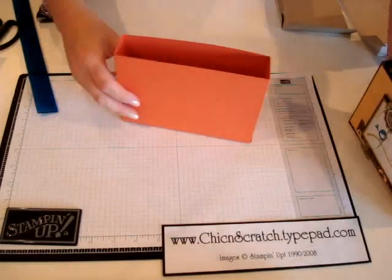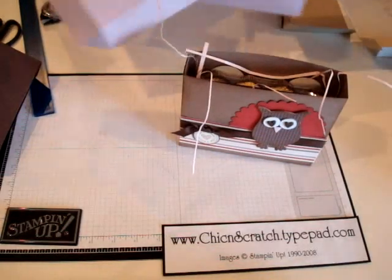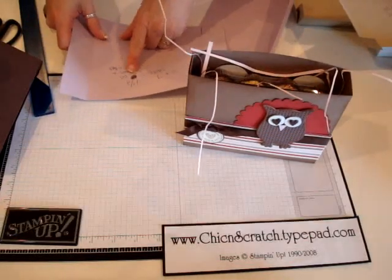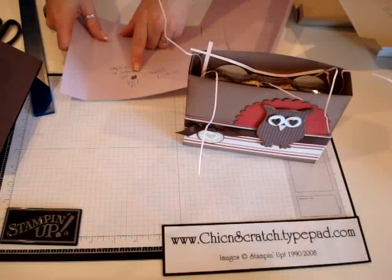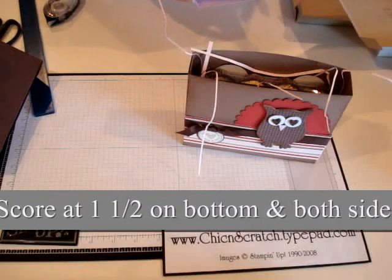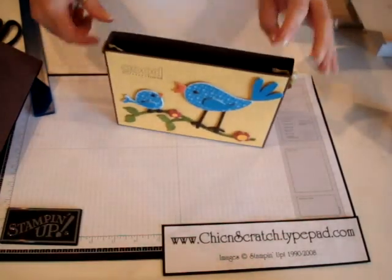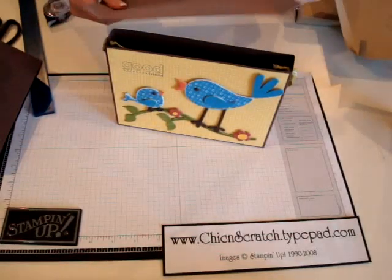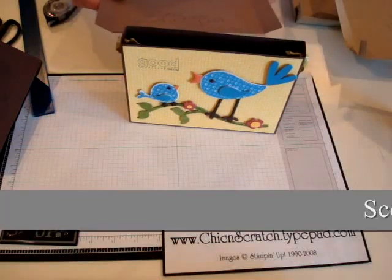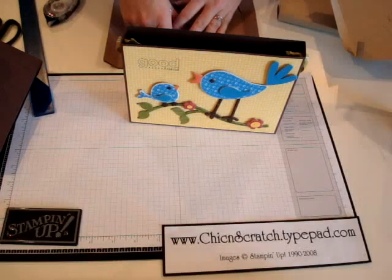Okay, so that again is this box. The measurements to make this box are 10 by 7 — that's what you would cut both pieces of cardstock — and then you would score it at one and a half on the bottom and both sides. If you wanted to make this box, you would cut your cardstock at 10 by 7 and score on the bottom and both sides at one inch. The adhesive placement would go in the exact same spots. If you have any questions, let me know.